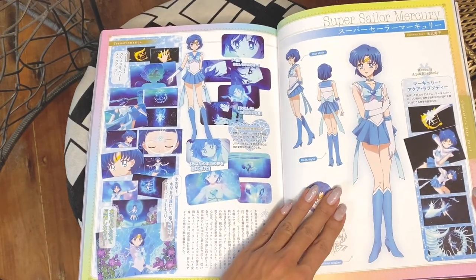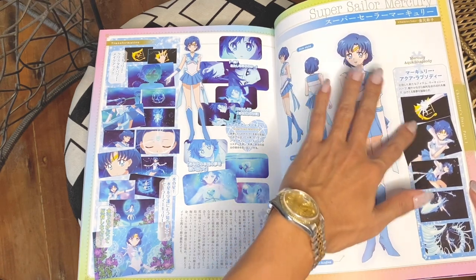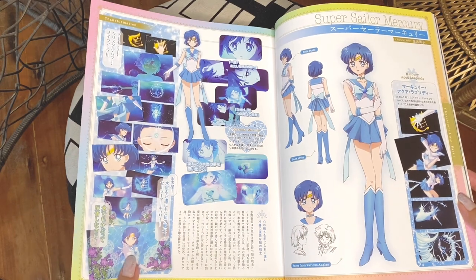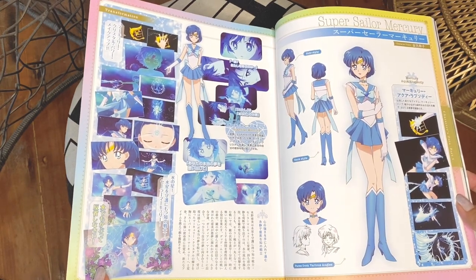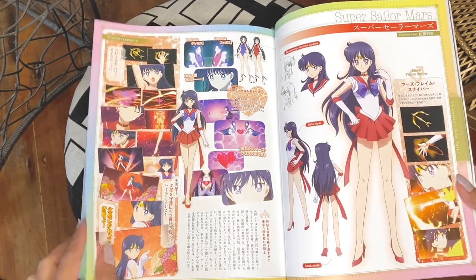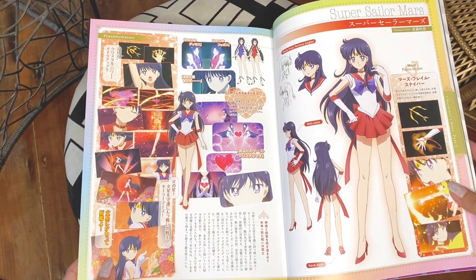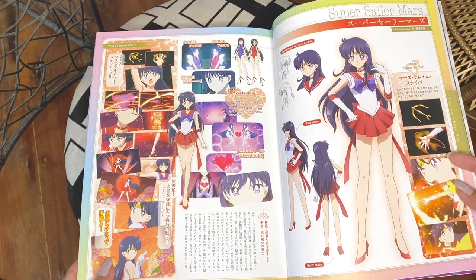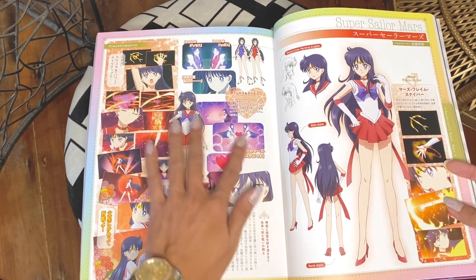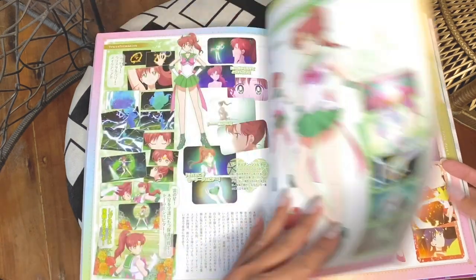There's Super Sailor Mercury. The reanimated version of her attack, Mercury Aqua Rhapsody, is more beautiful in the movie than the original anime. Here's Sailor Mars' transformation sequence — Mars Flame Sniper. Her Mars Flame Sniper in the movie was very impressive; the fire was so realistic and the detail on the arrows was beautifully done. And there's Phobos and Deimos, her guardian crows.